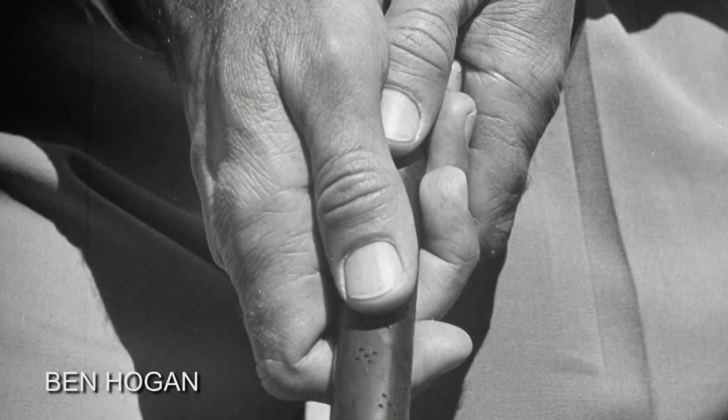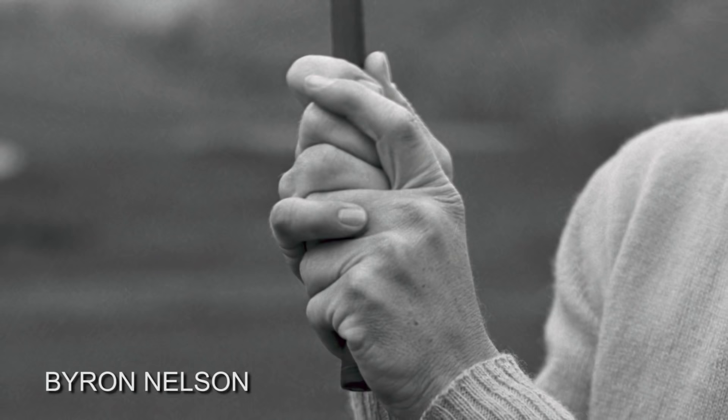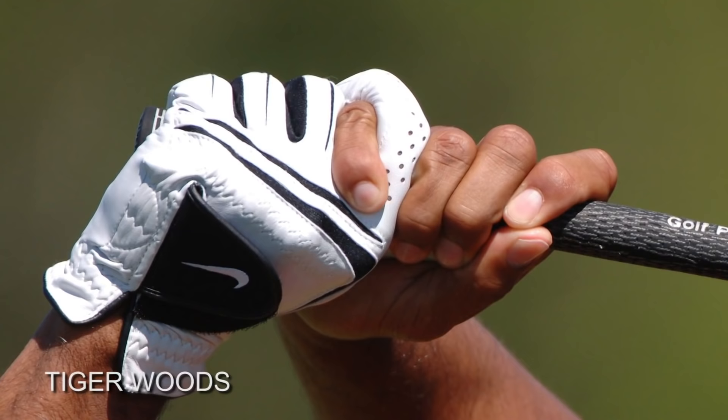Let's get this straight. The way you put your hands on the golf club will have more influence on the face of the club than any other body part you possess. It is vital that the hands get on the golf club in a way that allows you to get the club face square to the path you're swinging on. There are variations, but a phrase I like to use is: strong is long. Grips can be weak, grips can be strong. I'm going to talk about how to get a strong grip.